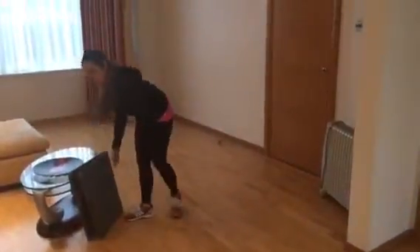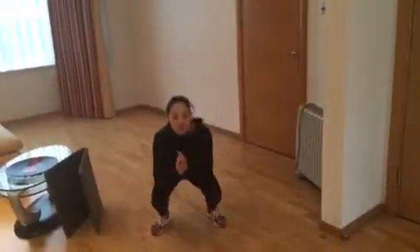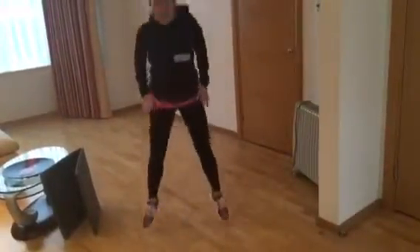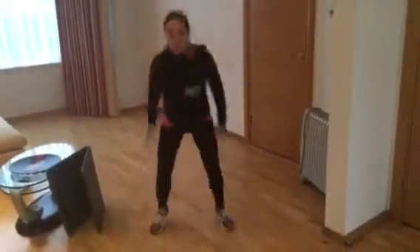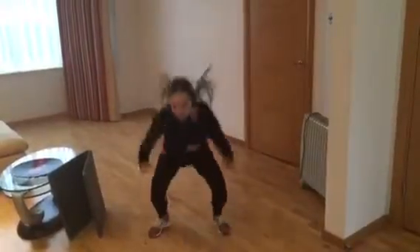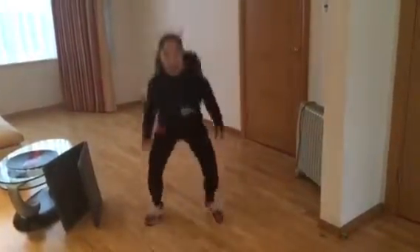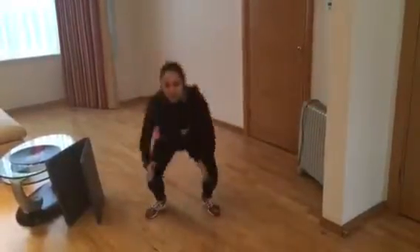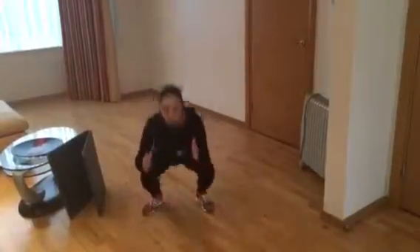Lastly, squat jumps. For our squat jumps, we're going to perform one minute. Jump high, nice and explosive through those thighs. Really bend when you land, bring that bottom down towards the floor, weight in those heels, driving through those thighs. One minute rest, and then repeat.